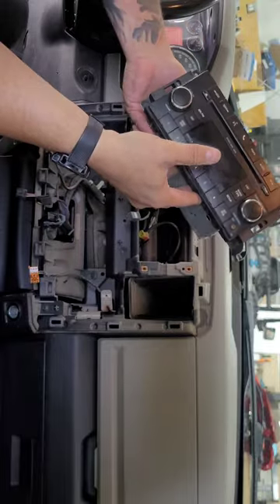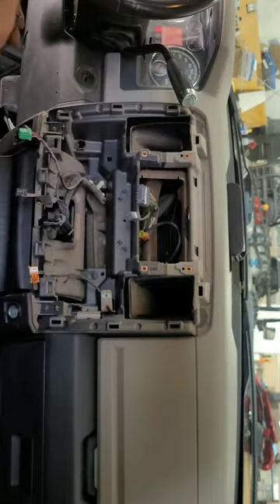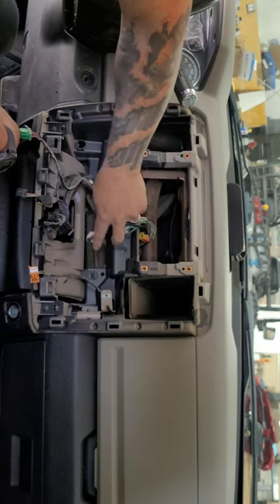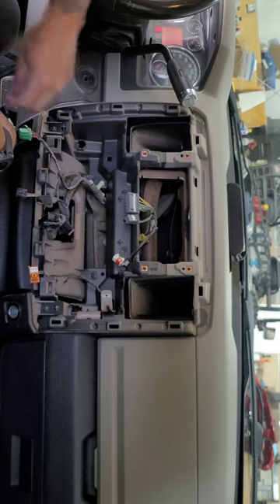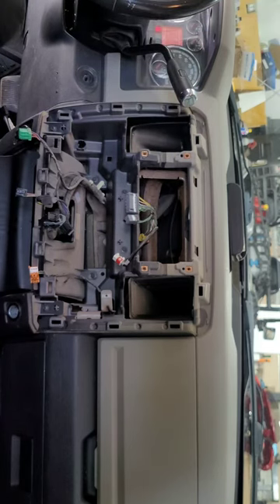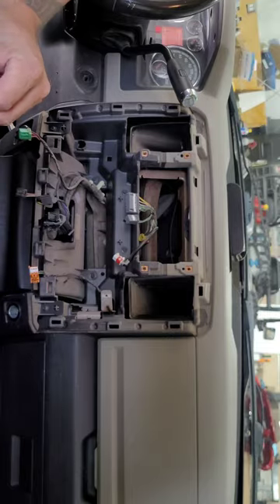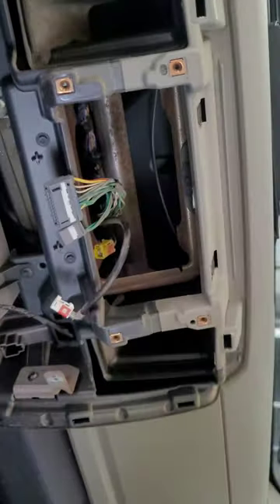Just a factory piece that's no longer any good to them. Before we're done we may have to do a little trimming to get the double-din radio to fit in there, but we'll get to that when we get there. Now let's take you over to the bench and get some wiring done.